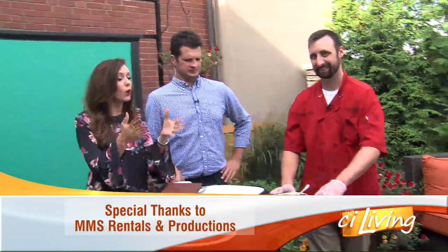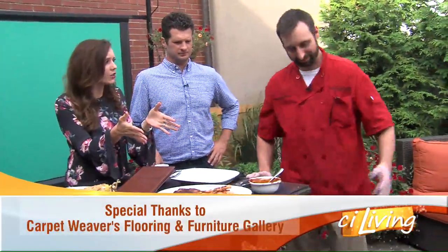We've got baby back ribs right here and we're going to try them in just a second. It's a perfect time to fire up the grill as we head into Labor Day weekend. Ryan Simeone with Longhorn Steakhouse is our official grill master hanging out with us today. The baby back ribs are on the grill, all basted up with some great barbecue sauce — they are ready to go.